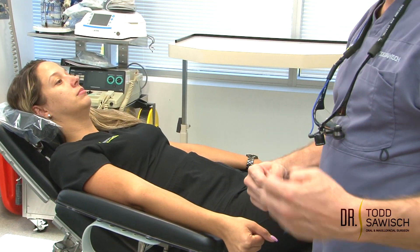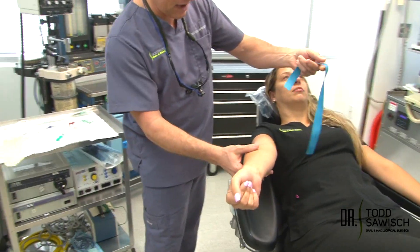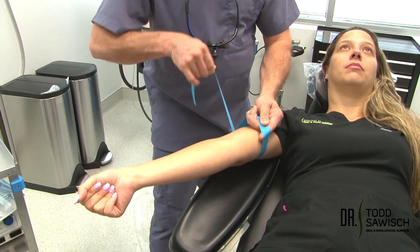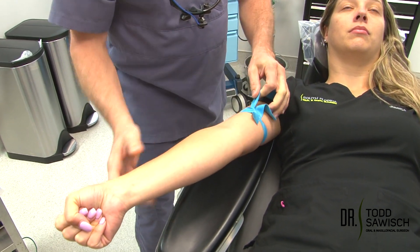The next thing we're going to do is put on a tourniquet. The tourniquet is applied by having the patient lift their arm, drop the tourniquet on the inside, grab it from underneath, pull, loop over, pinch, and wrap this underneath just like so.